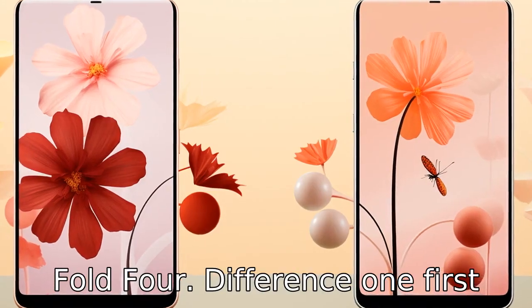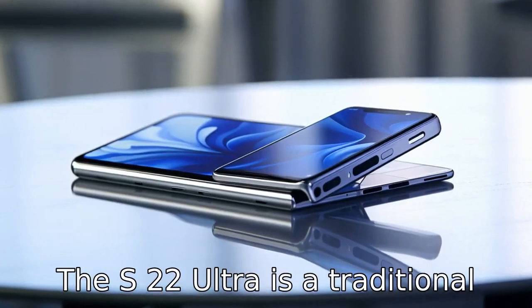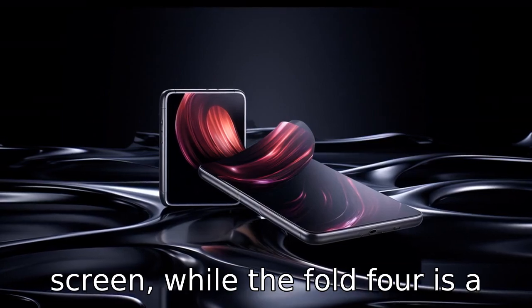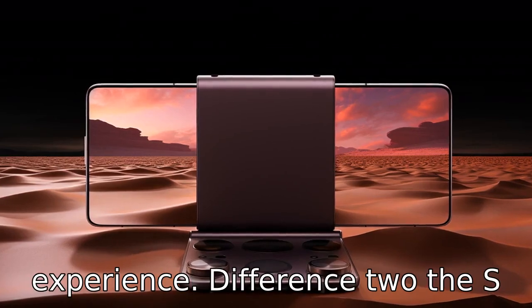Difference 1: The most striking difference is the form factor. The S22 Ultra is a traditional slab smartphone with a massive screen, while the Fold 4 is a foldable device that opens and closes like a book, offering a completely different user experience.